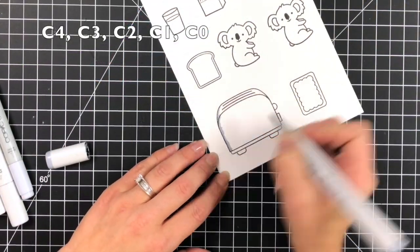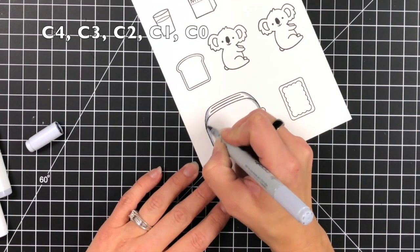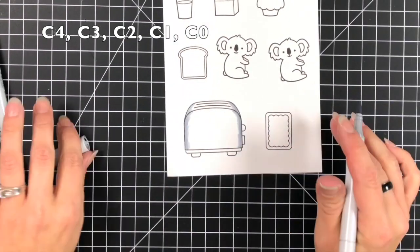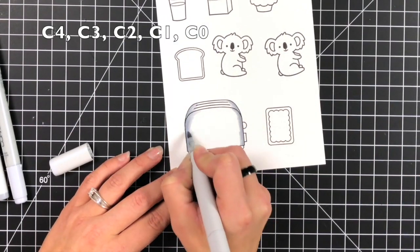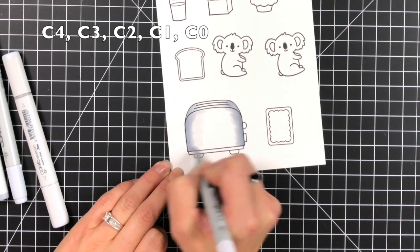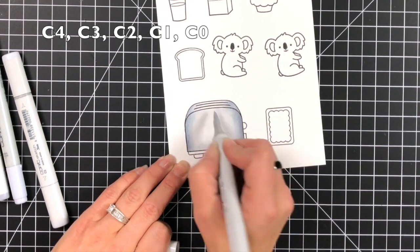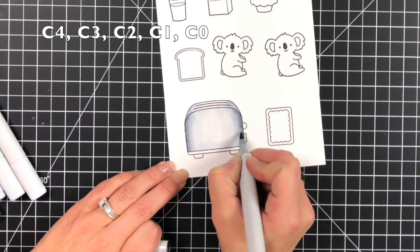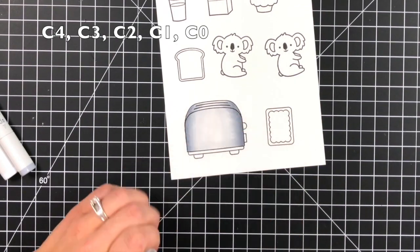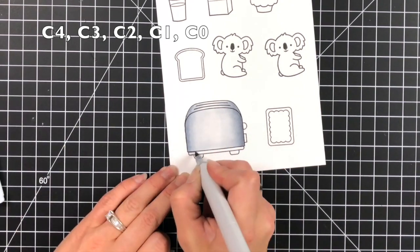I'm going to be starting off with my coloring. This is on the Lawn Fawn white cardstock and I did stamp my images in the Lawn Fawn jet black ink because that is Copic friendly and I love to use my Copic markers. I did speed the coloring up quite a bit because I really wanted to focus more time on the actual process of the interactive part of the card, but I did list most of the colors in the top corner on screen so you can reference that at any time, and I did pull in a lot of different images.